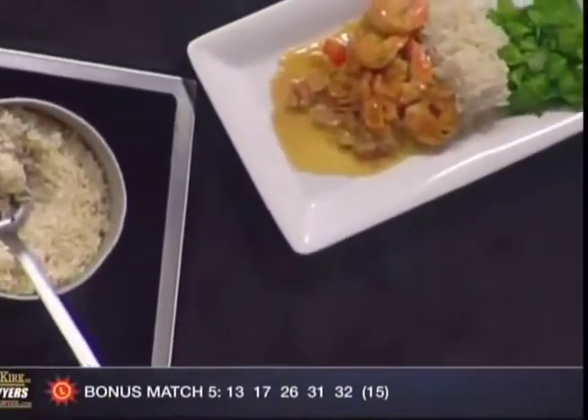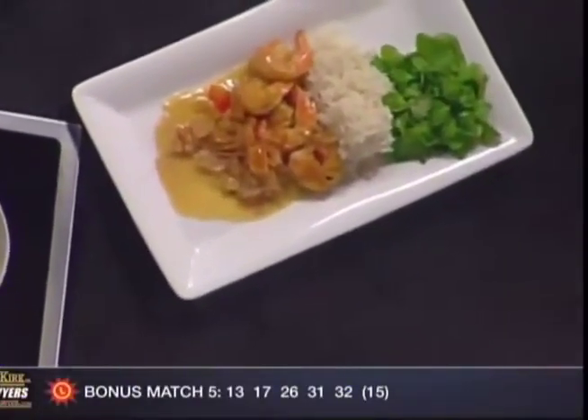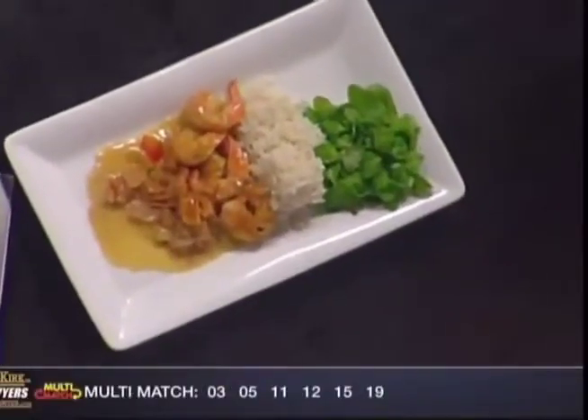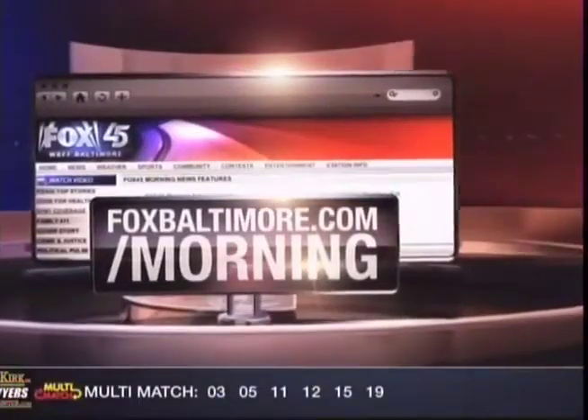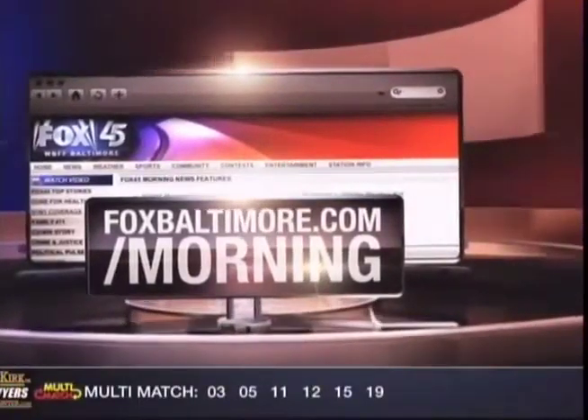Greg Hare from Stratford — thank you very much. Made it simple, quick, easy: a little bit of butter, a little bit of ingredients, and we've got some great Spanish shrimp. To learn more, log on to foxbaltimore.com/morning.